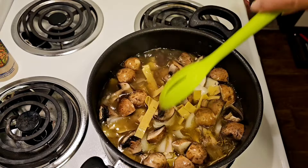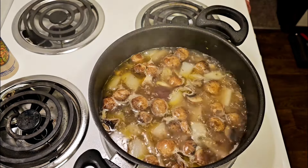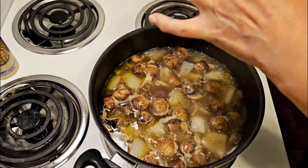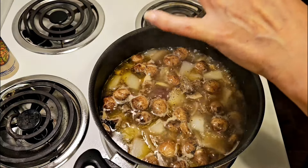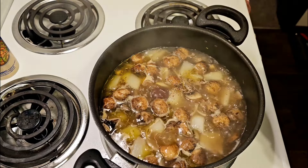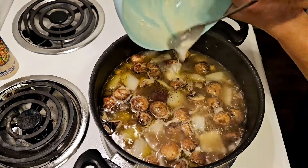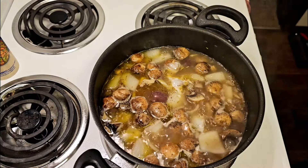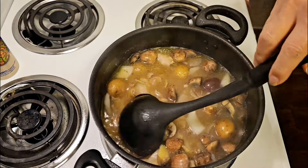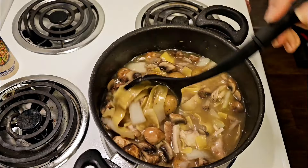We'll be back once the egg noodles are done. I gave this a taste and I am going to add a little bit more black pepper. This has been close to ten minutes, which is about the package directions for the noodles. Now I am going to add a little bit of a flour-water mixture to help thicken this up, and we'll let it get all thickened up.